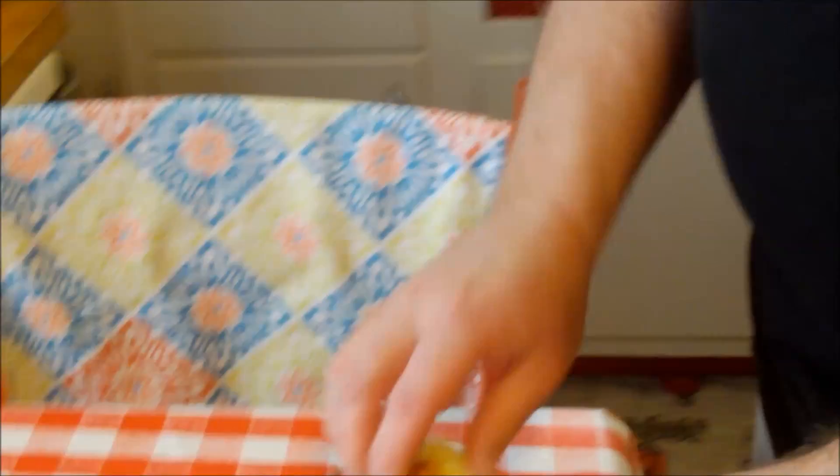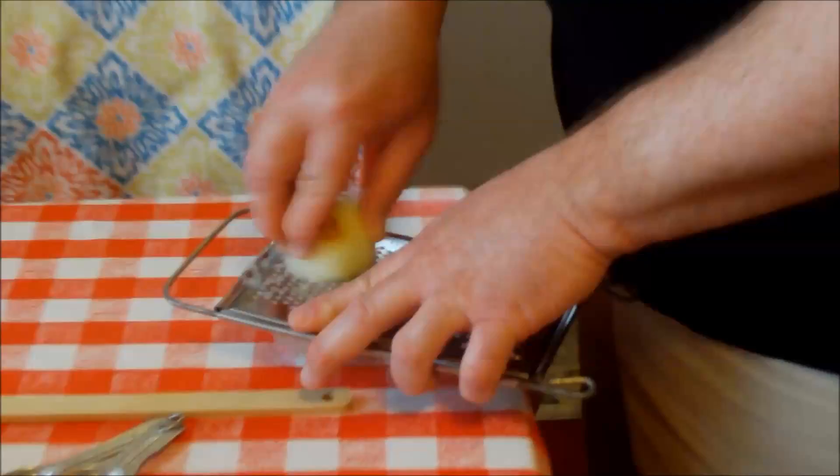I'm grating, or some would call juicing, an onion. Good start. Because we are on our — this is part two of our JL Hudson's Luncheon, a food trip down memory lane. That's why we're listening to old CKLW, the Big Eight. Gosh, what a great station that was growing up.